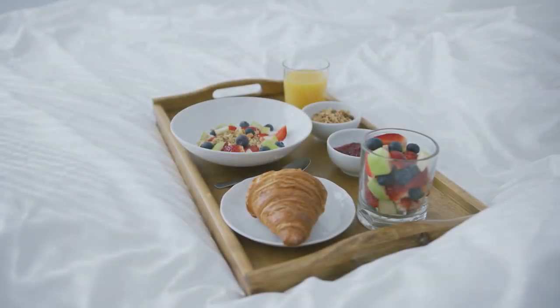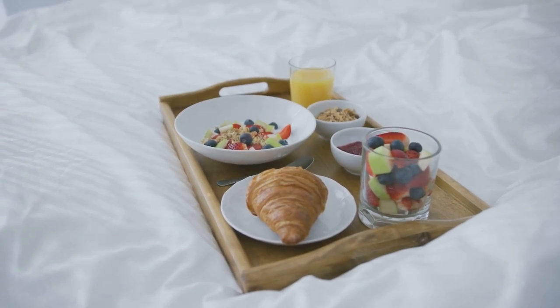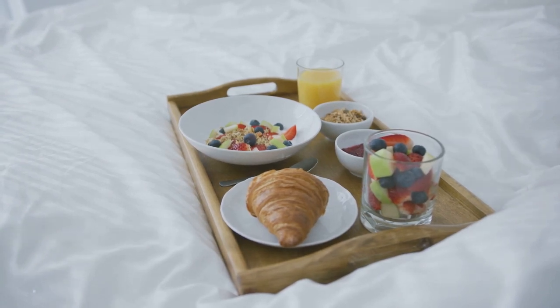Ever wonder what it takes to whip up a delicious and nutritious breakfast in just a few minutes? Picture this: a layered breakfast parfait that's as tasty as it is healthy. Let's embark on this culinary adventure together, shall we?